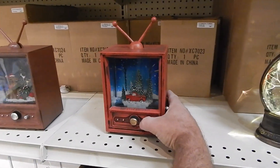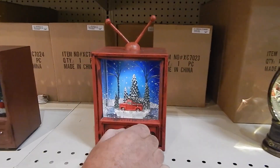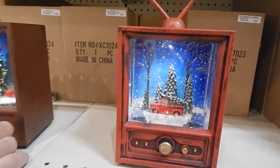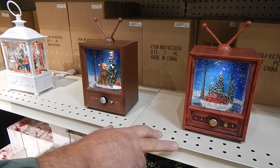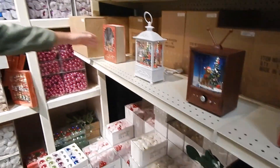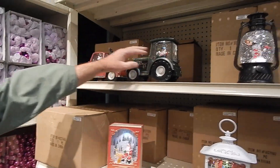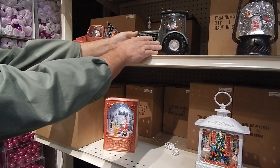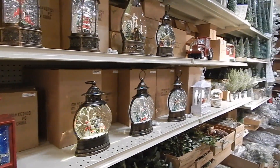My personal favorite is the television music box — it has a volume control. If you turn them all on at the same time it gets a little noisy, which is actually a nice selling point. The Santa in the tractor actually rolls, the truck rolls, and headlights come on — there's a lot going on with these. They make great gifts for customers who can't shop for themselves.